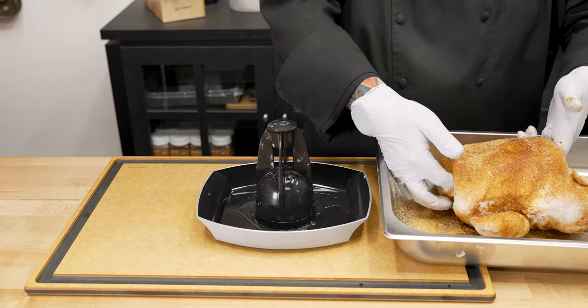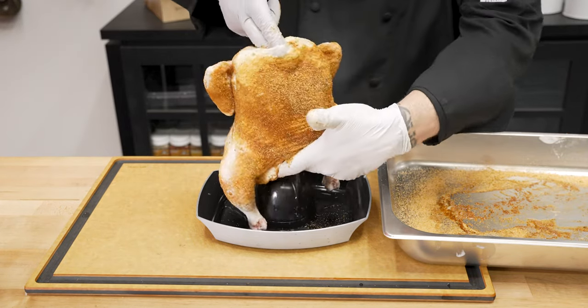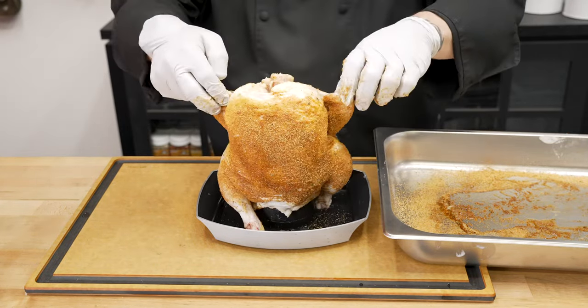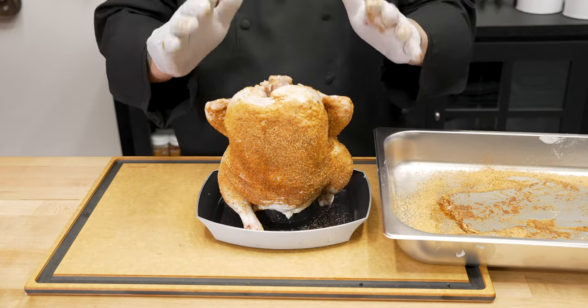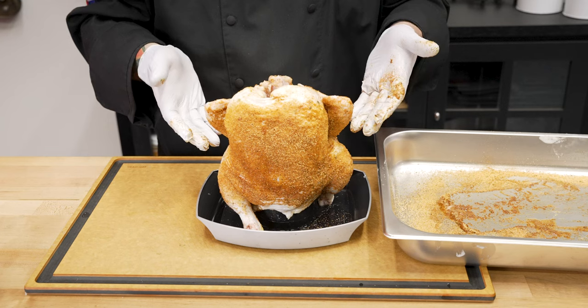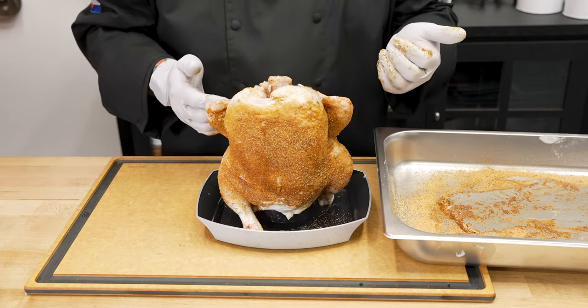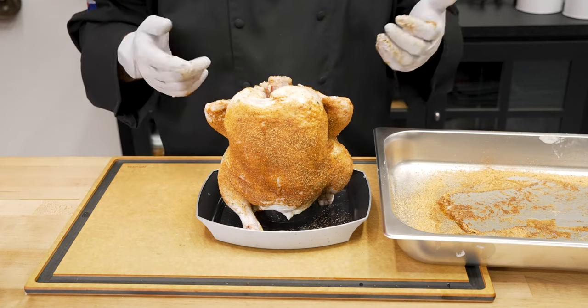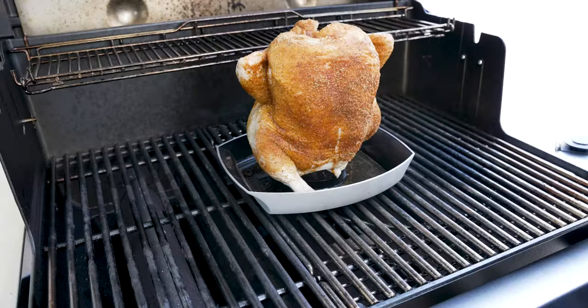Now that the chicken is all seasoned, carefully what I do is grab it from the bottom and the top, trying to make sure all that rub stays on there. But don't worry about it — if some of that rub happens to fall off, just give it a quick little once-over once you get it onto the poultry roaster. This is a five-pound chicken sitting on here, just for a little bit of reference. Head out to the grill, we'll show you how we load the grill, add the Weber Connect, and then we'll show you what it looks like when it's done.